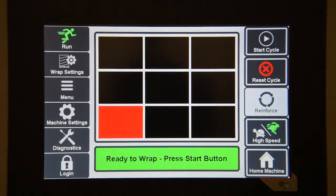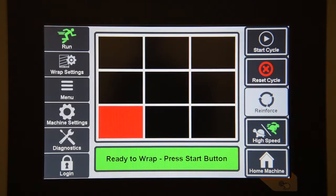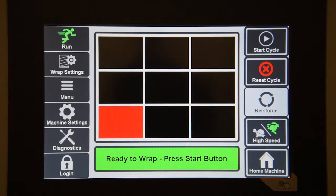The start cycle button will be used to actually start the machine. Also in that area is a pause button or a resume button if you are running the machine and would like to pause it, or if you are paused and want to resume the cycle. The second button is the reset cycle button, where you would clear any displayed faults on the machine. You can also use that to abort the wrap cycle that is currently running. The third button is the reinforce button. When the wrap cycle is active, you can hit this and it will apply reinforcement wraps to the load.